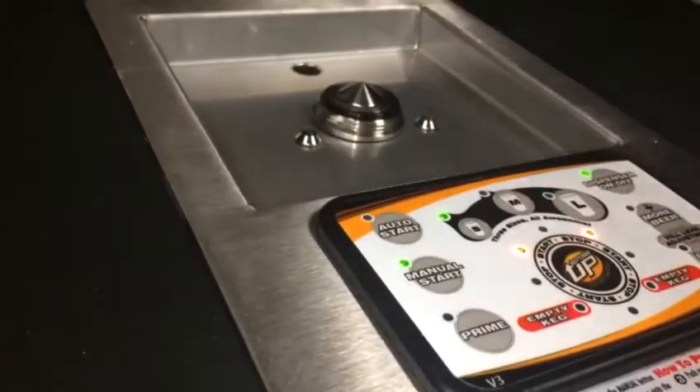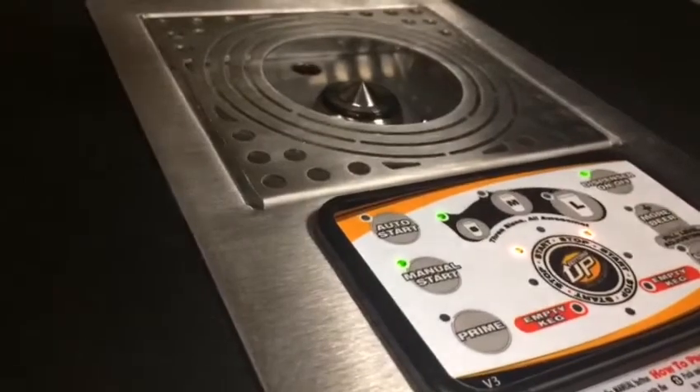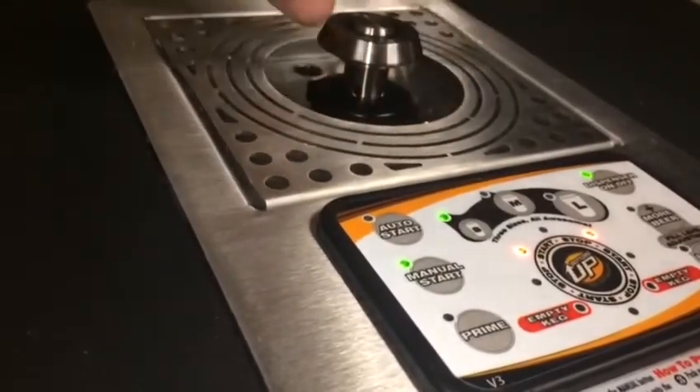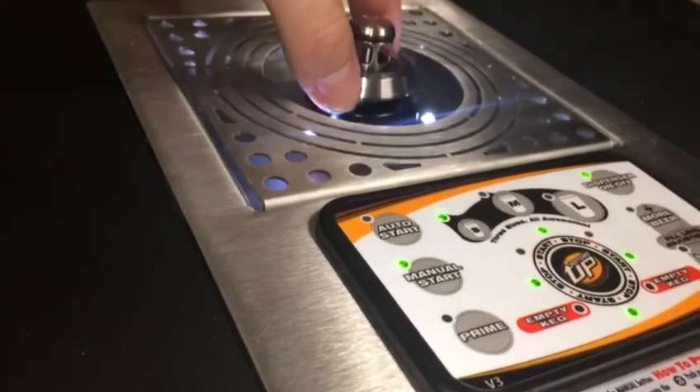The last step is to put your drip tray back on, put your coupler back on, and then test that the LEDs are working. They will work in manual.